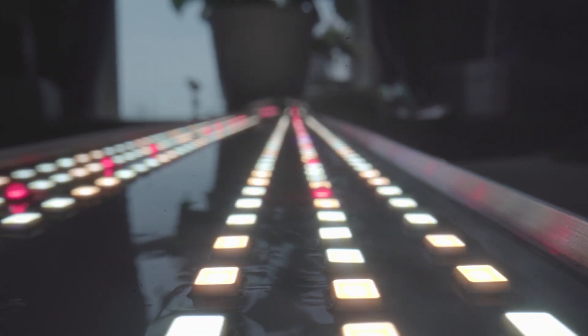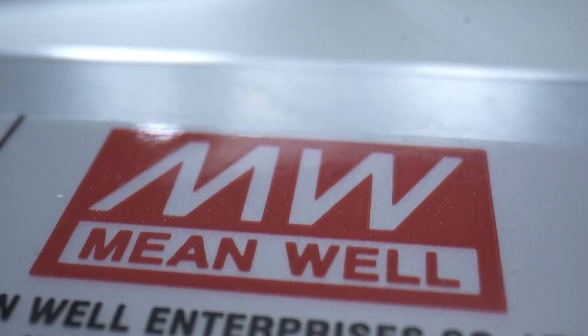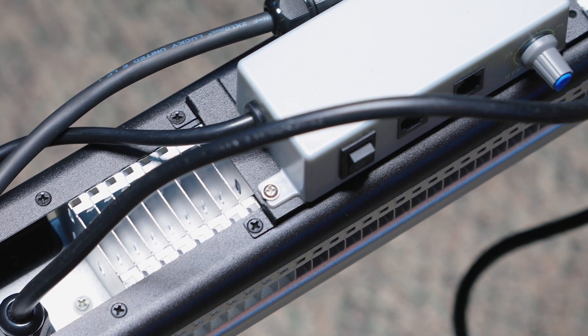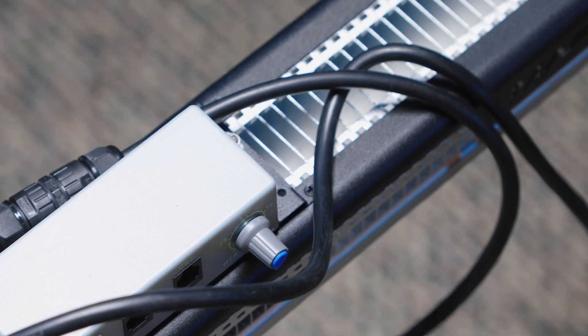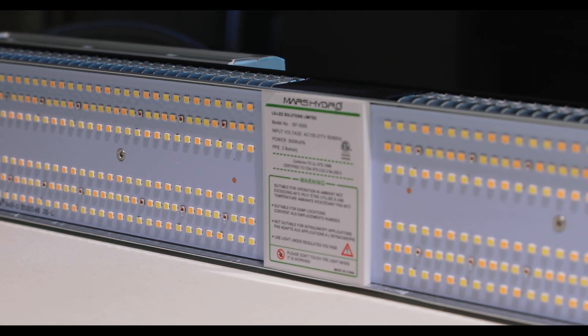This is the SP3000. Featuring top-of-the-line Samsung LM301B diodes and a 300-watt Meanwell driver, this beastly little light bar delivers impressive corner-to-corner power coverage at a very affordable price. Originally released in 2020, the SP3000 is an upgrade to their older SP250 model, meant to replace a 600-watt HPS equivalent and cover a 2-foot by 5-foot veg area or a 2-foot by 4-foot flower area, while only drawing about 300 watts from the wall at max power.